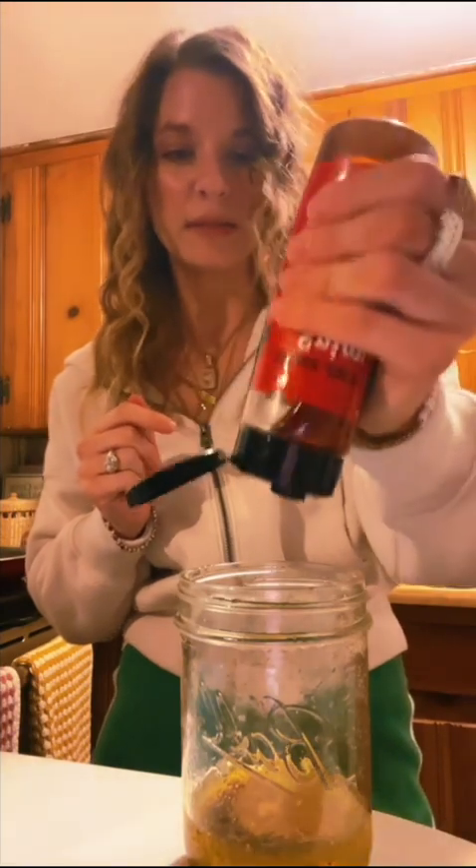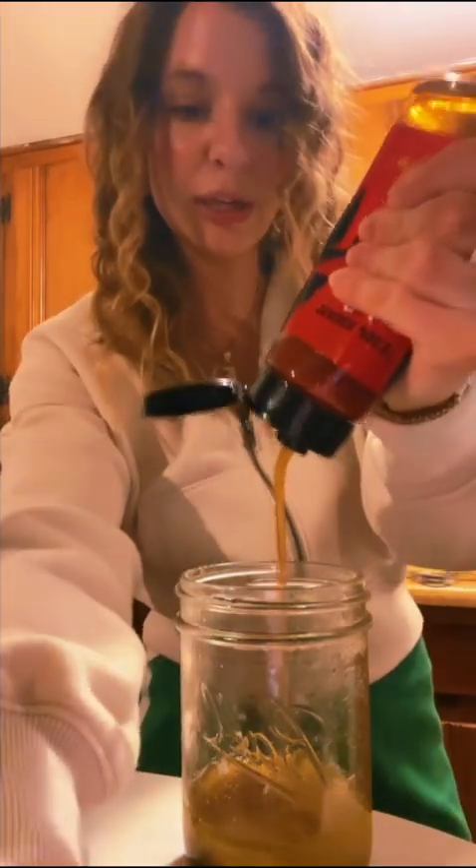I think a little spice and a little sweet would be really really good. I use a lot. The beauty of the mason jar is you can just shake it up and then put whatever's left back in the fridge.